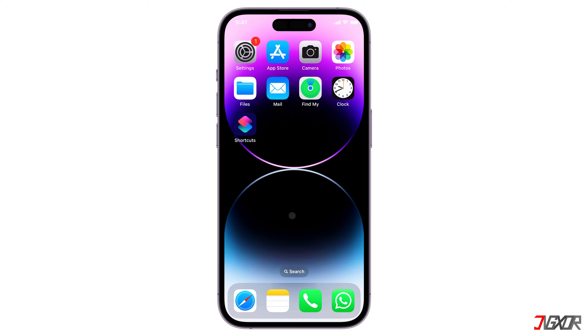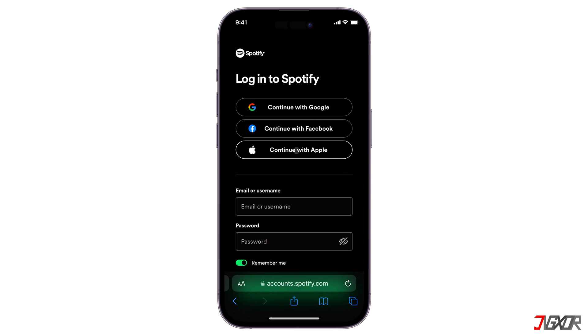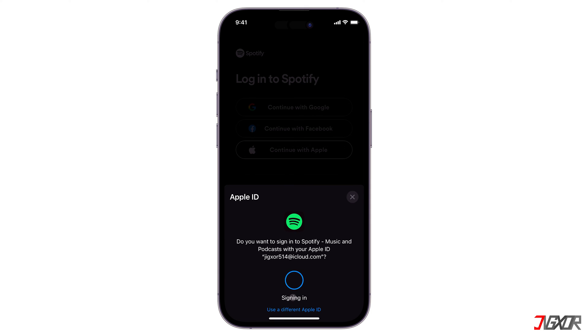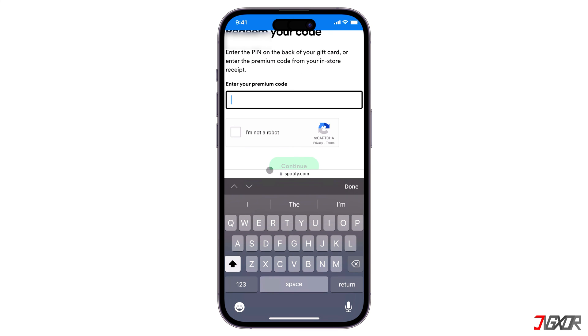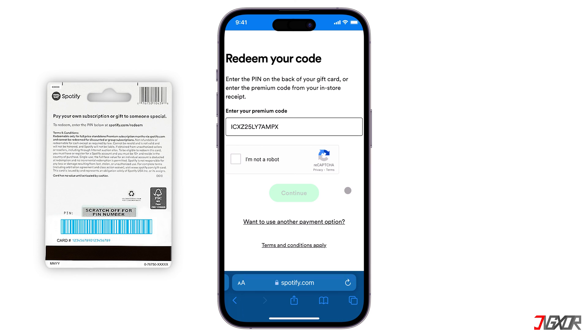To get started, open your browser. Go to spotify.com/redeem and sign in with your Spotify account. If you don't have one yet, please register for an account before you continue. After signing in, just enter the gift card code in the text field provided. For physical cards, see the packaging and look for the silver scratch area to reveal the code.